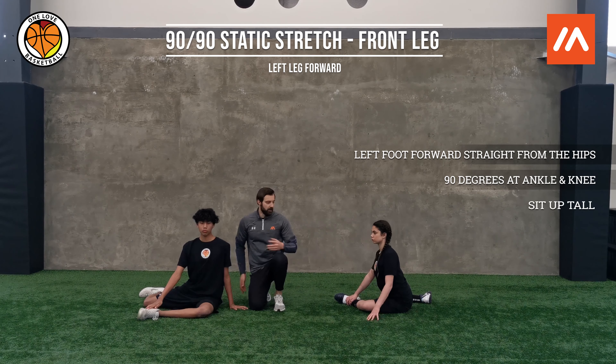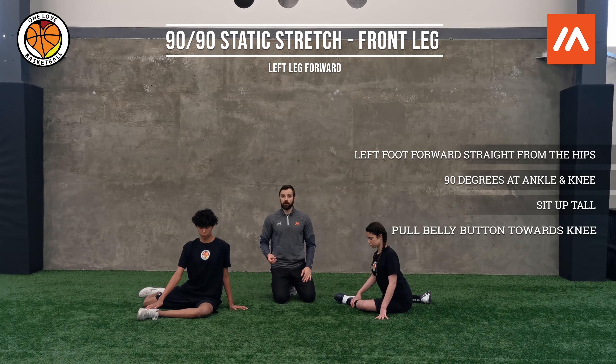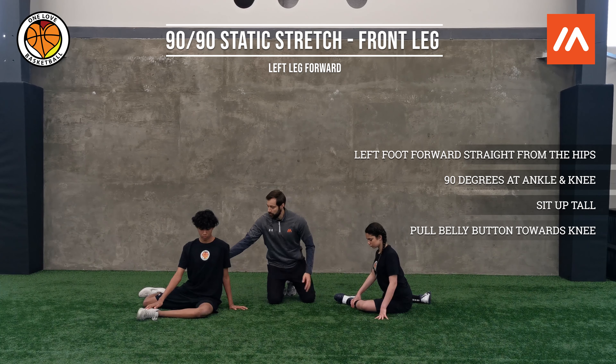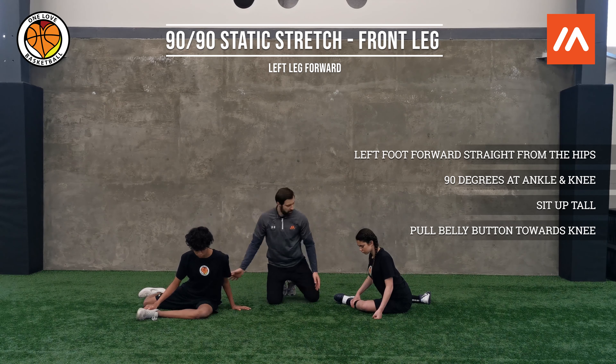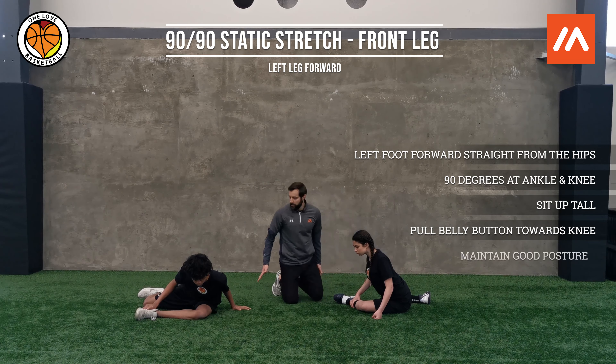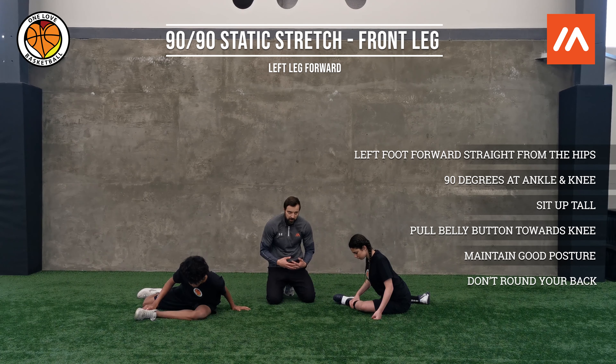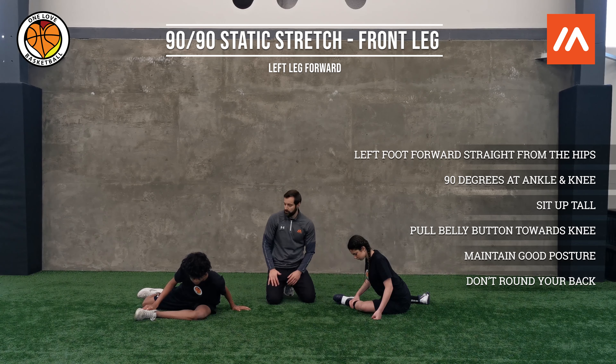We're going to sit up nice and tall, and we're going to think about keeping our posture straight and pulling our belly button towards that front knee. We're going to drop into that stretch, pulling that belly button. Notice how both of them are maintaining their nice posture when they do this.